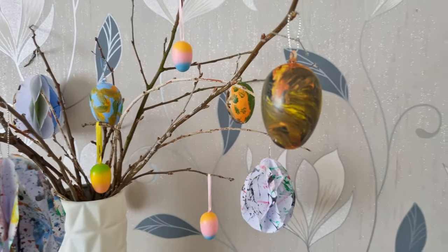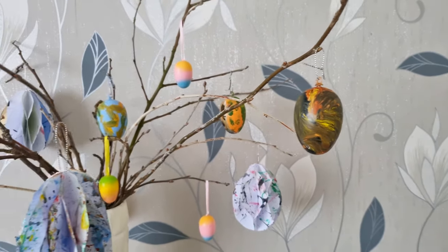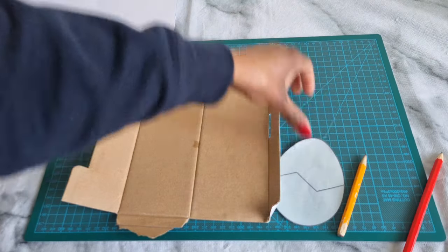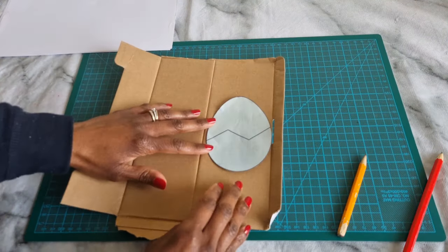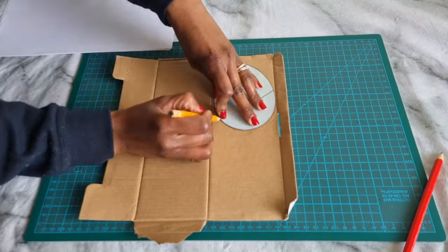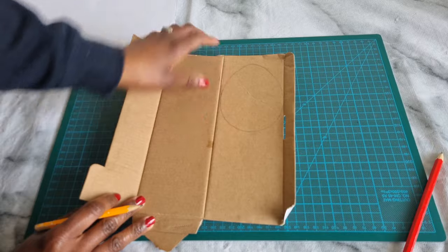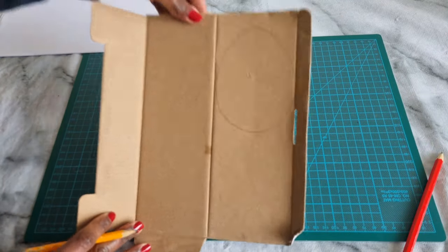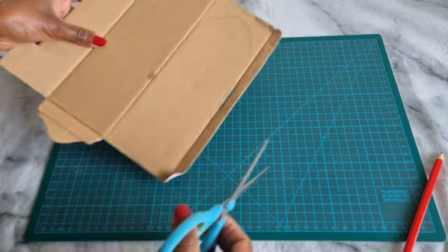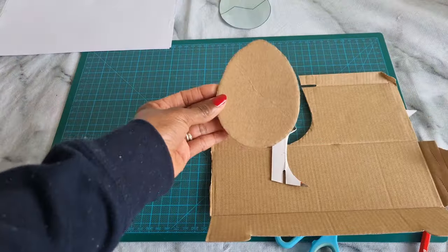To make the honeycomb paper egg decoration, you will need an egg shape. I printed one out from the internet and used it as a template, then placed it on cardboard and cut out the shape. I'm using cardboard because it's thicker than paper, which makes it a better template to trace around repeatedly.